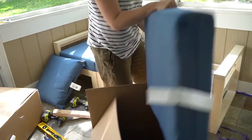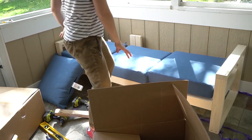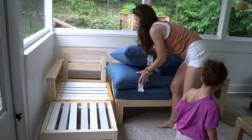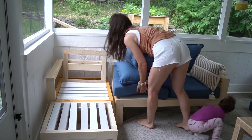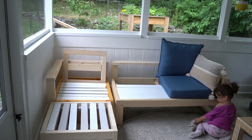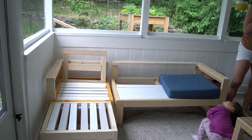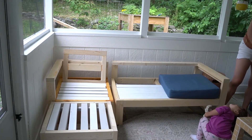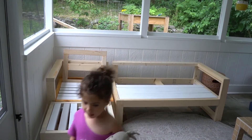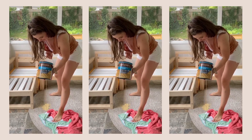Once the couch was ready, the fun part started — sealing it. I got what I thought was a beautiful cedar transparent timber oil, and it does look great on cedar, but it did not look good on my pine. So I decided to try a new clear stain instead.